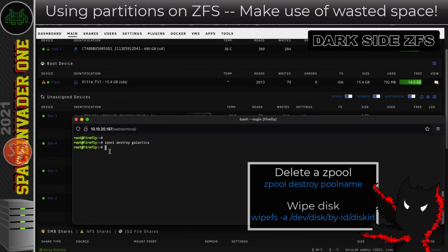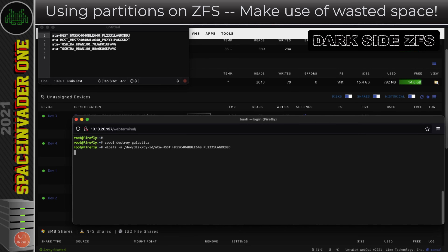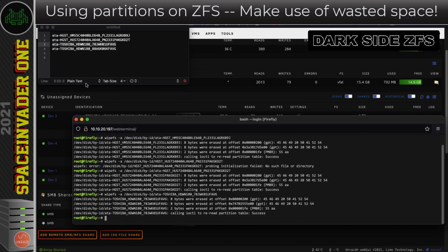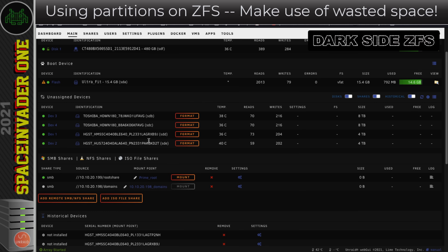The ZFS pool is deleted. I also want to wipe each of these disks clean, so I'll type `wipefs -a` followed by the disk location — `/dev/disk/by-id/` and then each disk ID. I'll wipe the first disk, the second, the third, and the last. After that, we can see there are no partitions remaining on any of the disks.